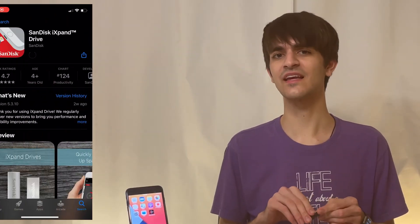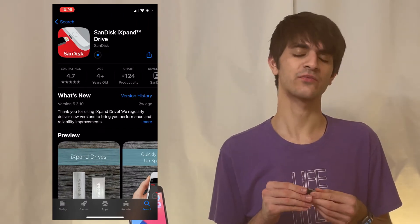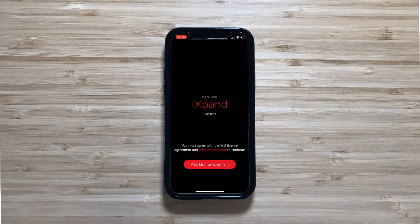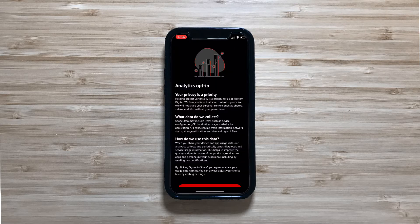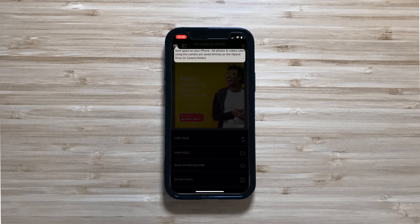Now let's take a deeper look at the iXpand by installing the SanDisk iXpand app from the App Store, which is needed to interact with the flash drive. When you open the app for the first time, a wizard directs you through setting up the flash drive's backup options. For now, I'm going to bypass this so I can get to the full app.